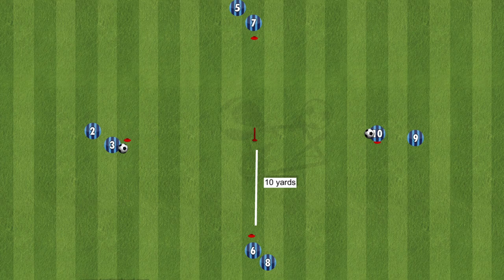The setup of this drill: we have one cone in the middle and then four cones in a plus shape away from that cone in the middle, around 10 yards away.